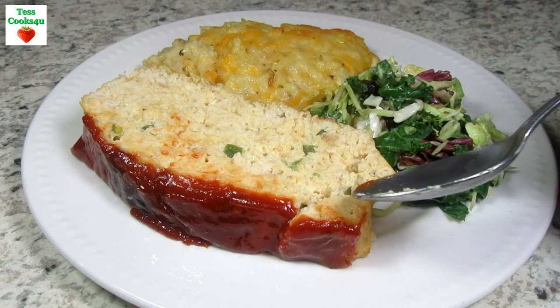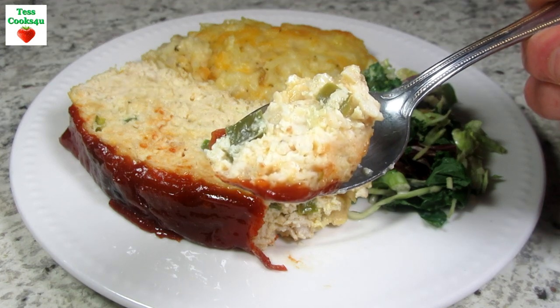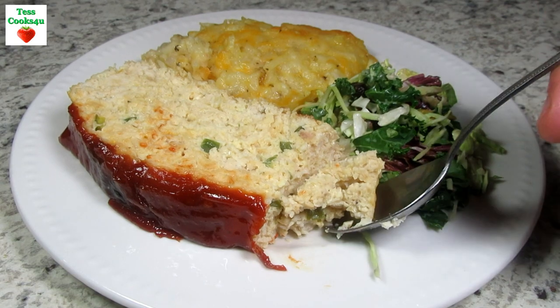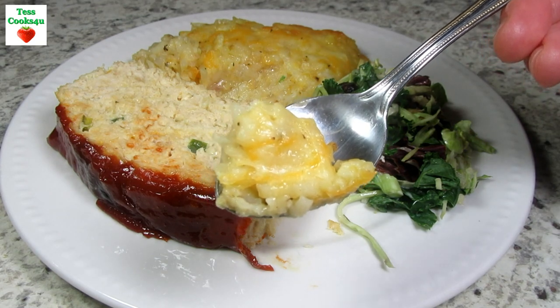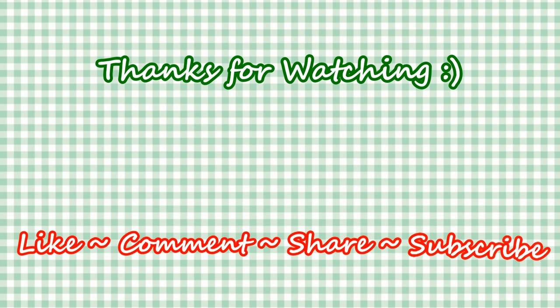I hope you give my copycat Cracker Barrel chicken meatloaf recipe a try and enjoy! If you like this video recipe, please hit the like and subscribe button. Remember to hit the bell next to subscribe to make sure you get my future video recipes. You can also find me on Facebook and at my website. Feel free to share this recipe and my channel with your friends and family. Until next time, much love!